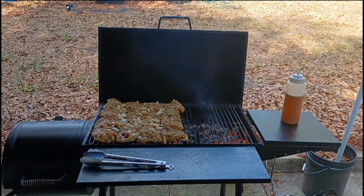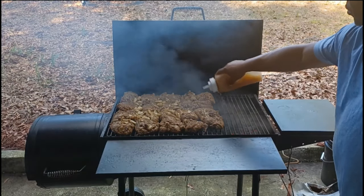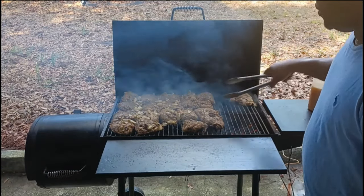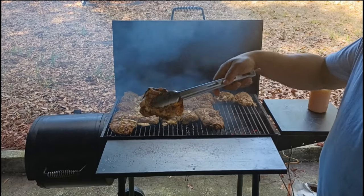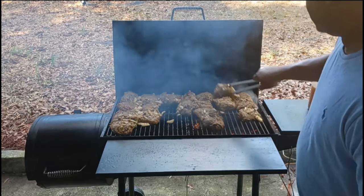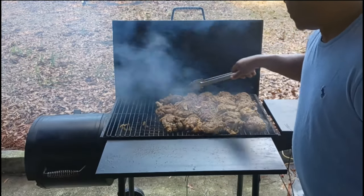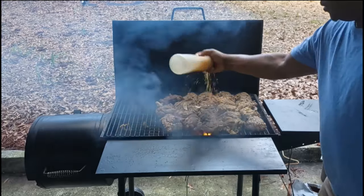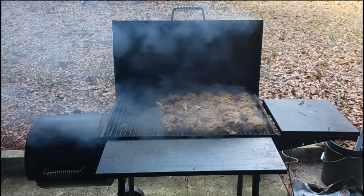I'm going to cook it for about 20–25 minutes skin side down, then keep it skin side down and slide it over to the direct heat for another 10–15 minutes. After that, flip it to the other side, still on the direct heat. The whole cooking process took about an hour and a half. You got to make sure that the chicken is done all the way but not burned. As you can see, I'm adding the pieces to the left side first.